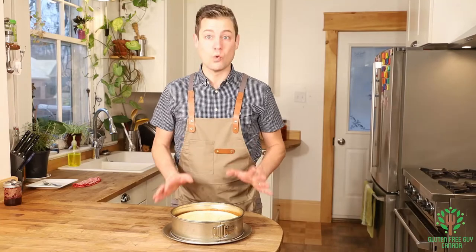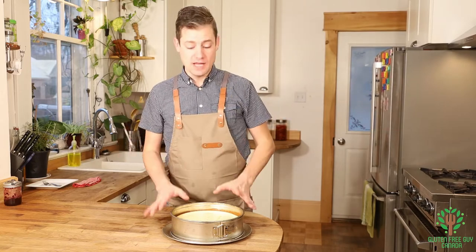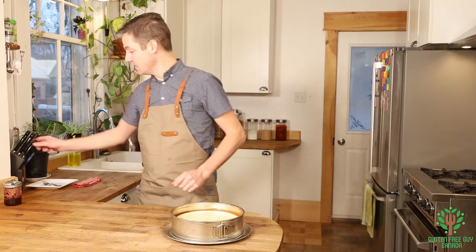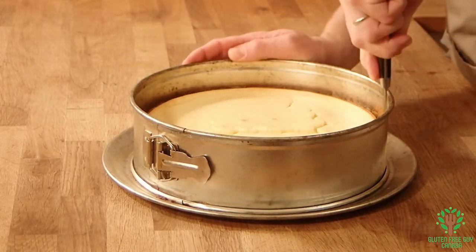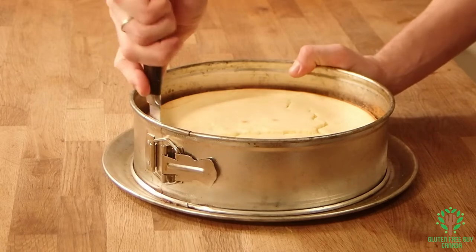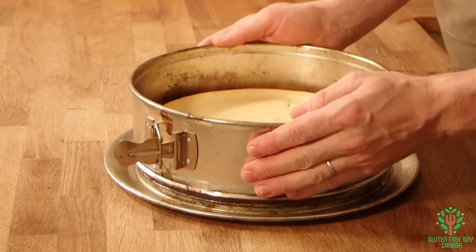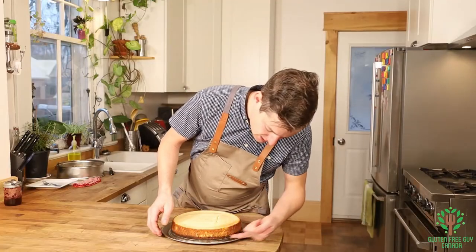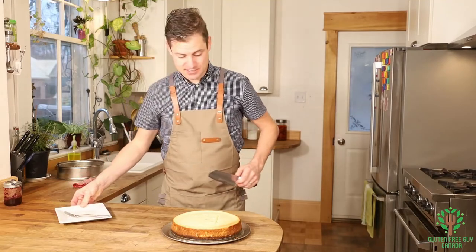Look at this cheesecake — it looks wonderful! It finished in the oven, I shut it off, opened the door, let it cool for about an hour, then pulled it out and let it cool completely for four hours. Now I'm going to run my knife around the edge to separate it from the wall. And now the moment of truth — it came right out! A nice, clean crust and that edge looks wonderful.